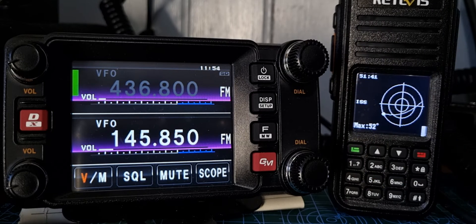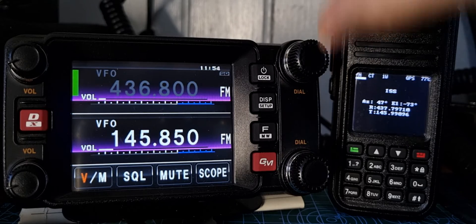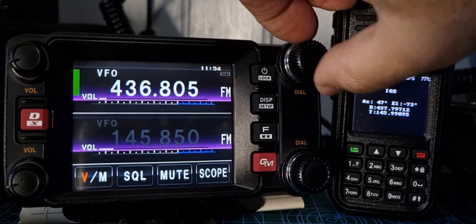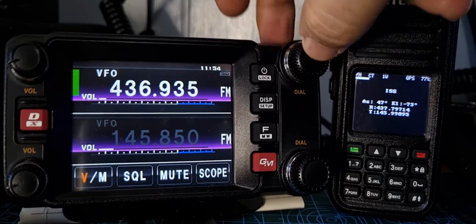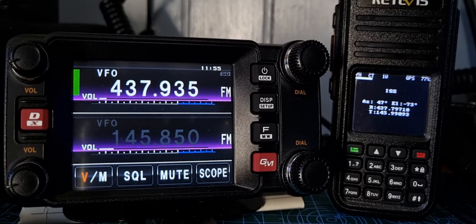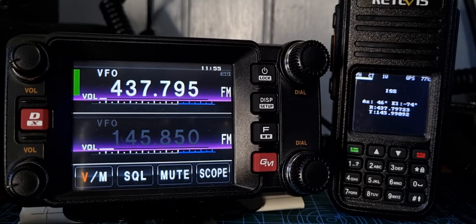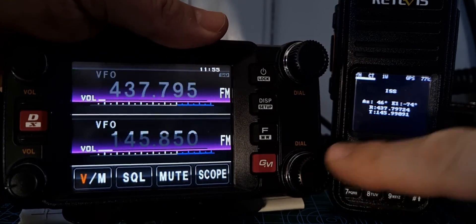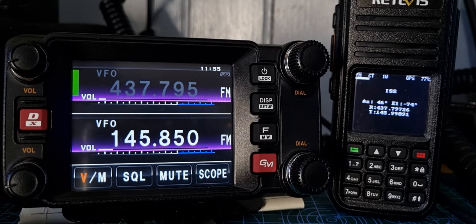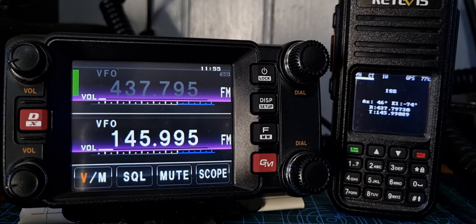You get a list. If I select it, it says it's in 51 minutes and it shows the pass. We can go back and down two clicks to get the frequencies — 437.797 if we try to talk to it. So we select the A band and get as close as we can: 437, push the button to change in big steps, one kilohertz at a time, and we can go to 437.797. It's a shame we haven't got finer tuning on the FTM400, but 437.795 is the nearest. Then we go to the B section for the TX side, which is 145.9909.